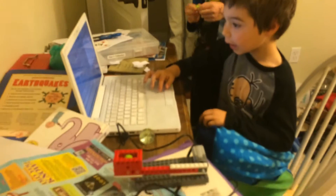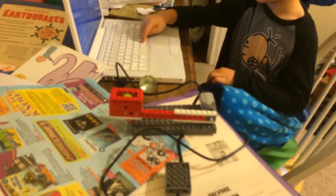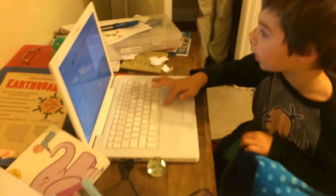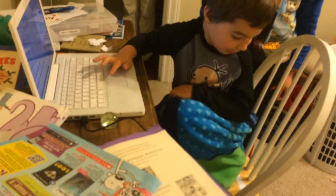Everybody ready? Okay! Okay, let's see. Whoa.